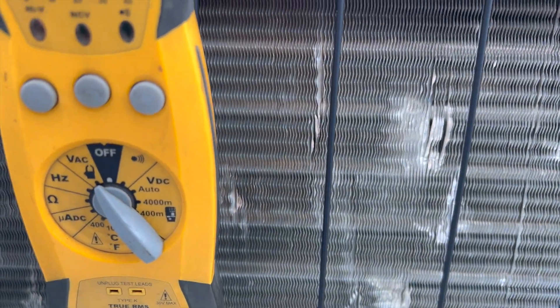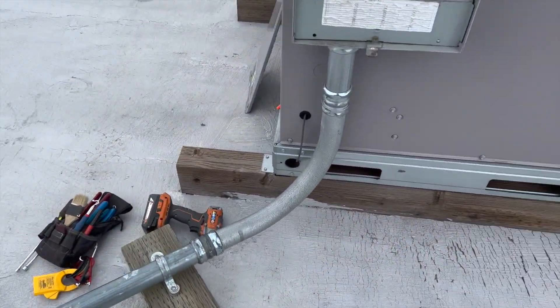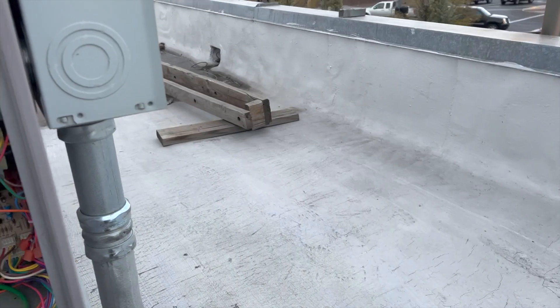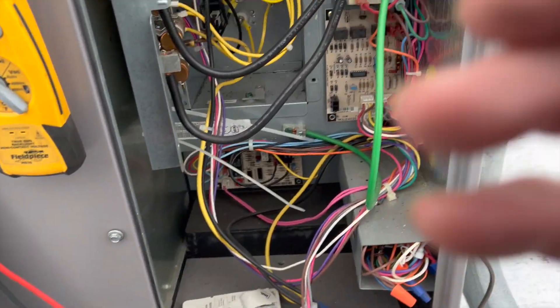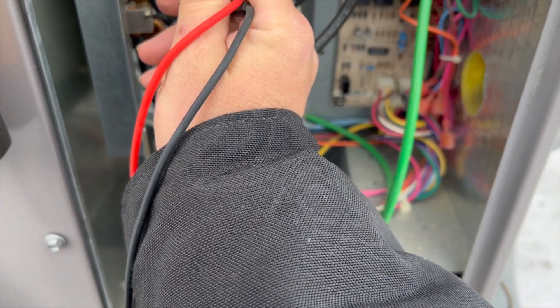Let's see if we've got power going to this box. All right, looking good. You just gotta love it when you just have to flip a switch. Let's see if we're getting power to this unit — yep.